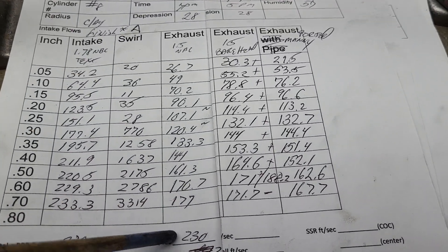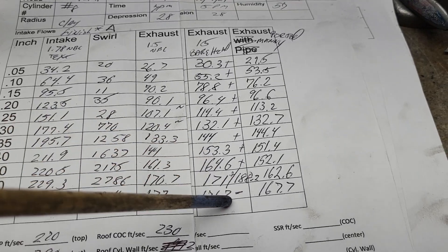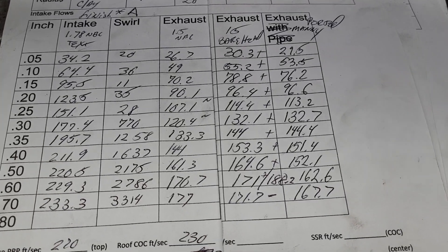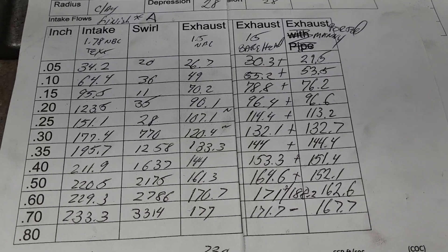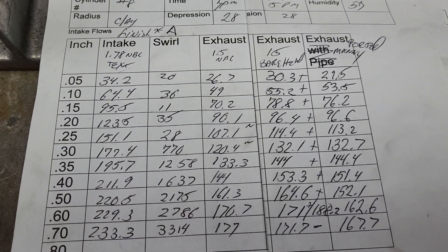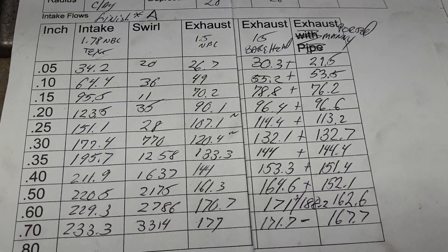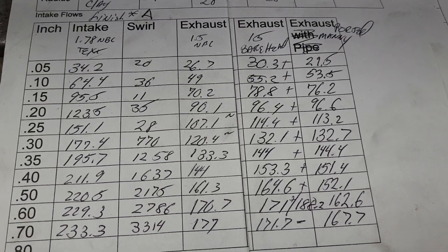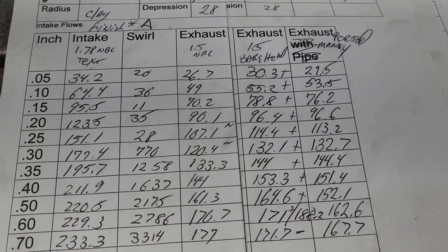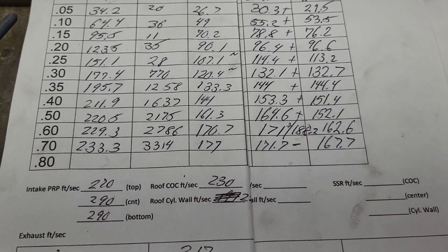Trapezoid port versus rectangular port — pluses and minuses are in reference to these. Plus, plus, plus, plus, plus, plus, one minus at the bottom, and we got some good size gains. So I figured out how to catch up the trapezoid port quite a bit. It took a lot of work on the throat and the short side, because the trapezoid port has that angled short side which is difficult to work on. But I figured it out — we're at 188 with a pipe now.